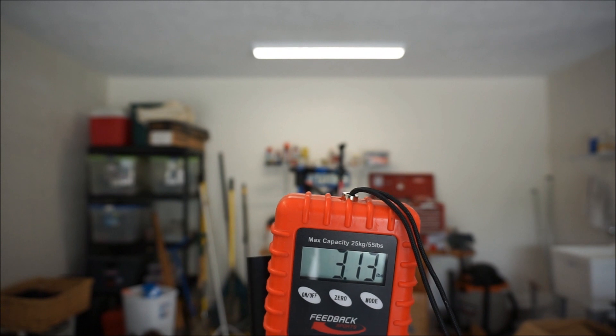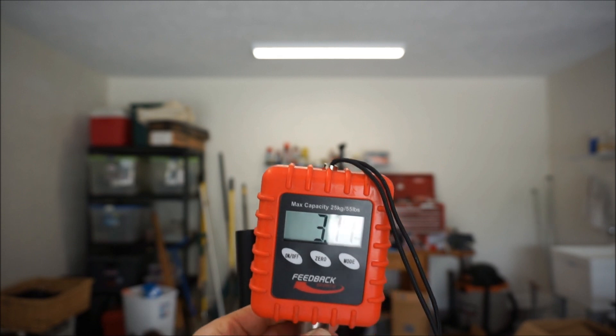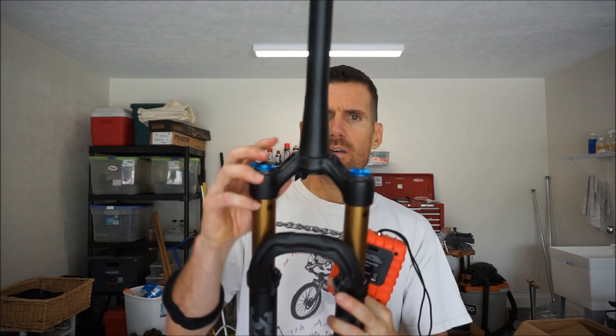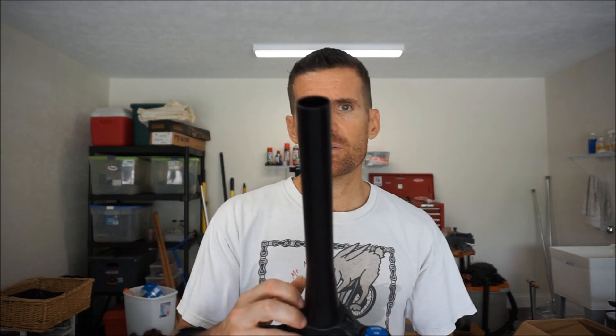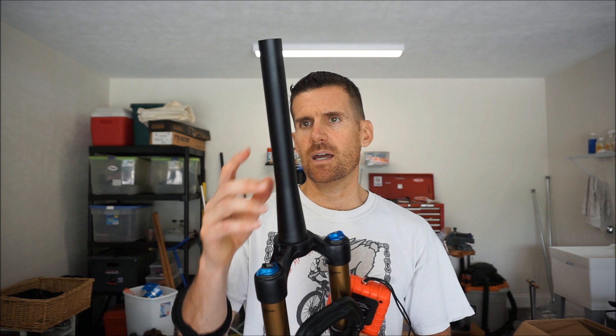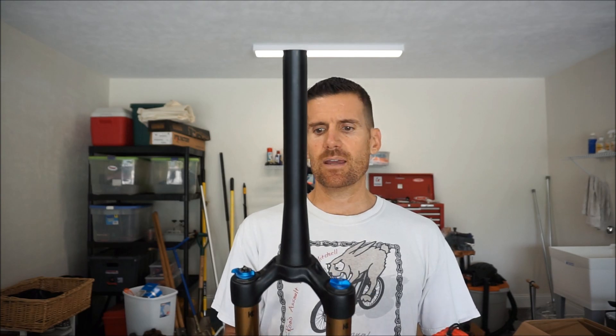Let me show the weight of this fork. It's coming in at about 3.11 pounds. I'm weighing this with an uncut steerer tube, with no crown race and no starnut installed. I'm going to go ahead and measure this for my bike, cut down the steerer tube, install the crown race and the starnut, and I'll get another weight. By the way, I am weighing it with the axle. Fox says these come in under 3 pounds, so obviously that spec is without the axle.